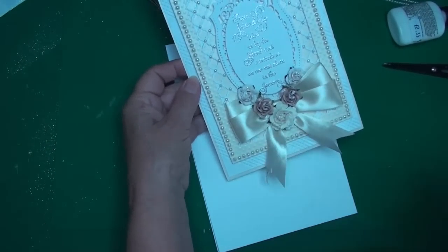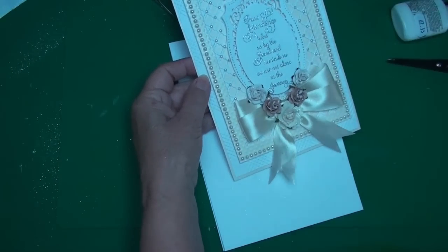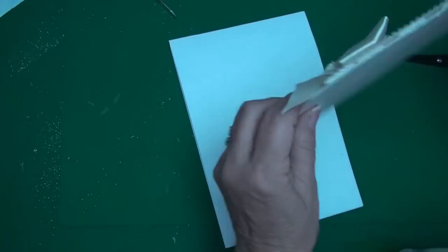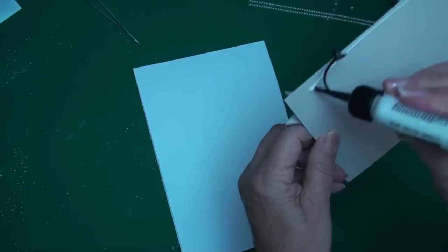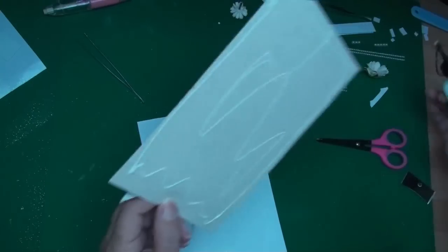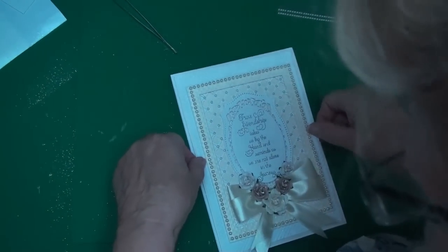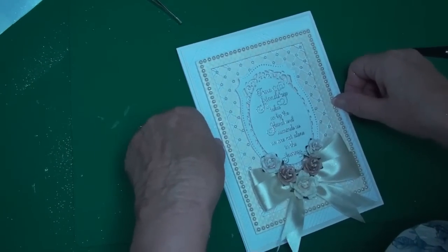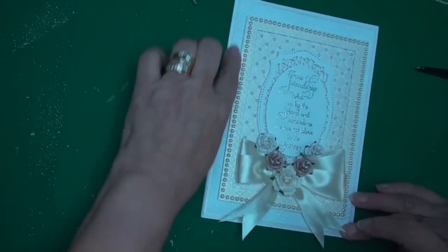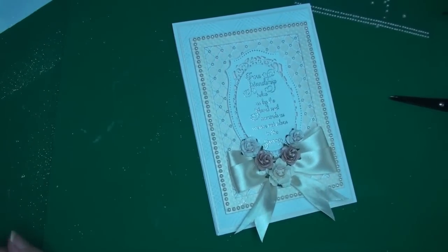I've glittered up the flowers and I'm just going to dust off the extra glitter. I'm going to add that now with some wet glue to the front of my card, leaving just a small border around each edge, and press that in place. And there we have the finished card.